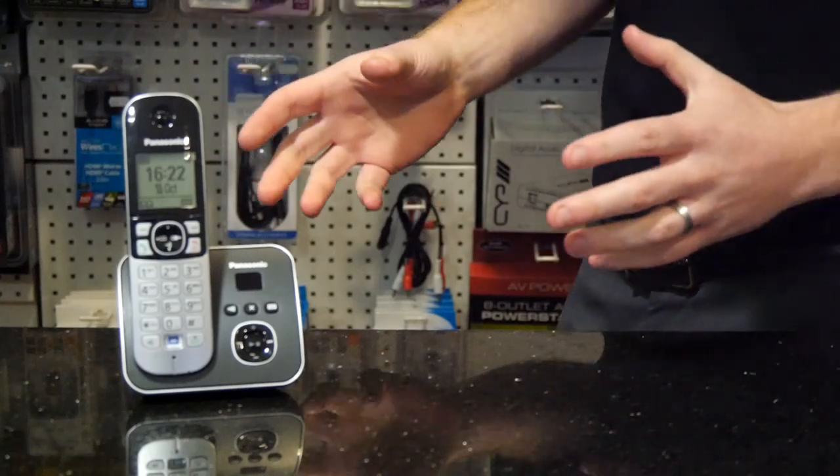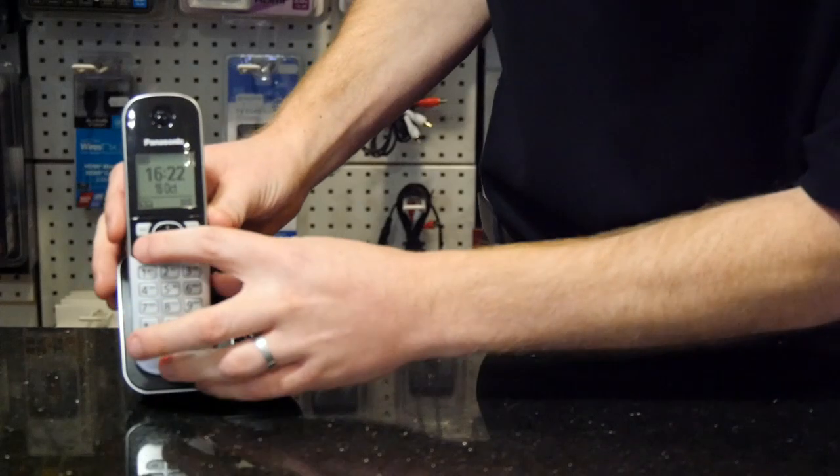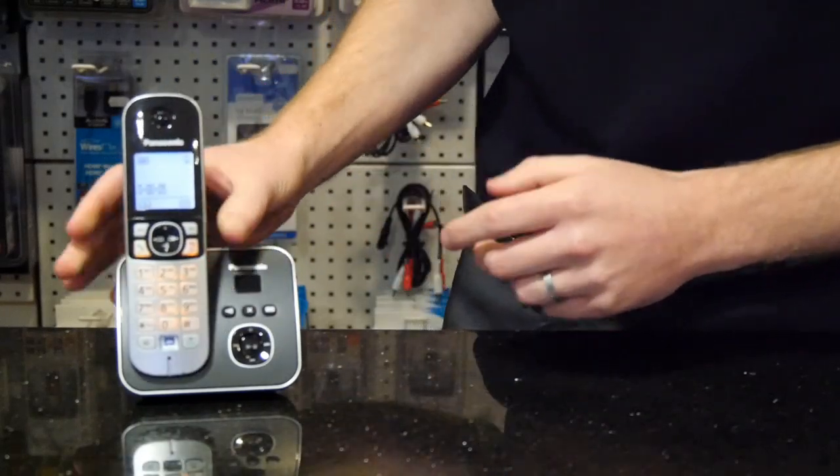In this situation we're going to assume you have at least one other working phone set. You can test that by just hearing a dial tone on the handset — if it's working it will allow you to make a phone call, so that's fine.